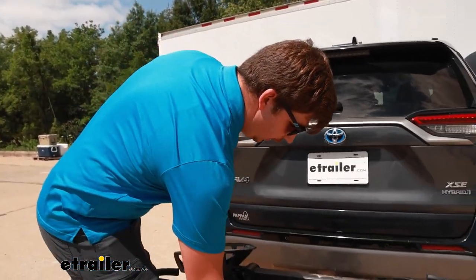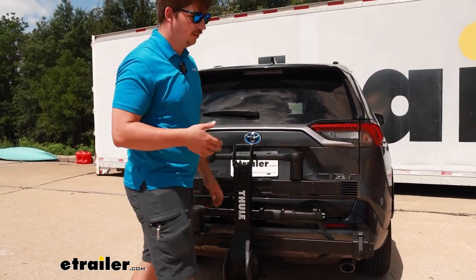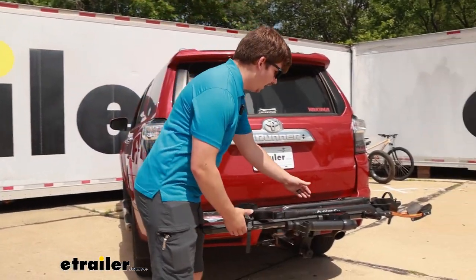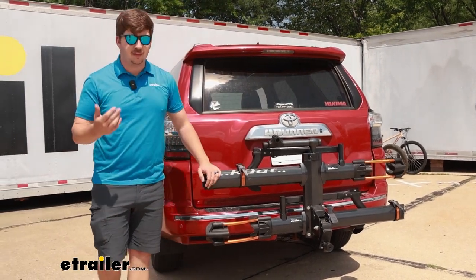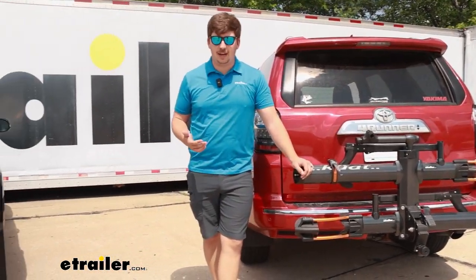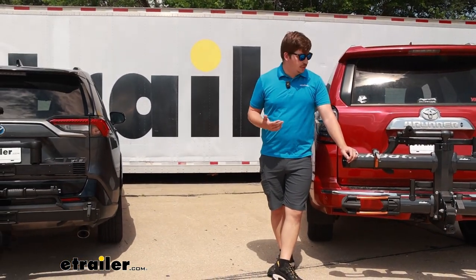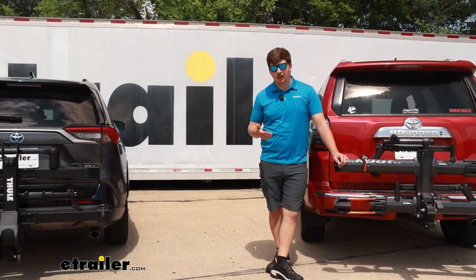Both racks are also going to fold up against your vehicle for easy storage when you've got the bikes unloaded. If you're the type of person that leaves your bike rack in the hitch between rides so it's always ready to go, this is great because they both save a ton of space and look pretty good on the back of the vehicle too. They just use that same handle and pedal to tilt it up as we did to fold it down.